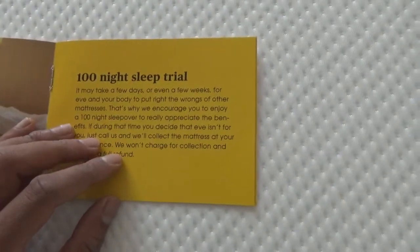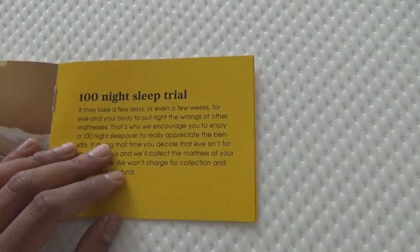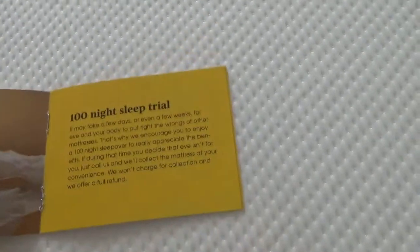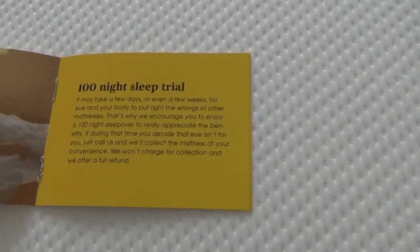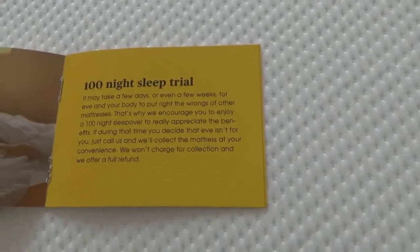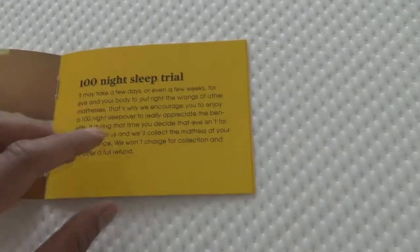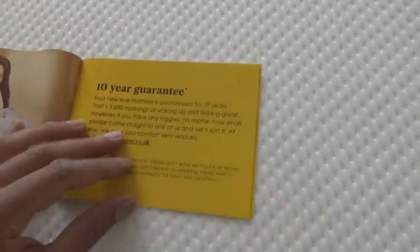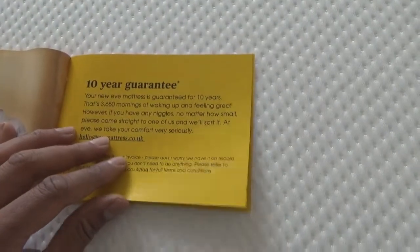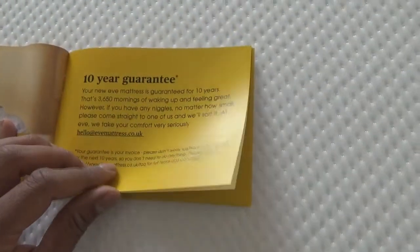What's really good about this particular mattress is it comes with a 100-night trial. Basically you sleep on it for 100 nights and if you're not happy with it for any reason, they'll actually come and pick it up and take it back free of charge. That was another really good incentive for me — some mattress companies do only 30 days. There's also a 10-year guarantee on it, which is great for a mattress.